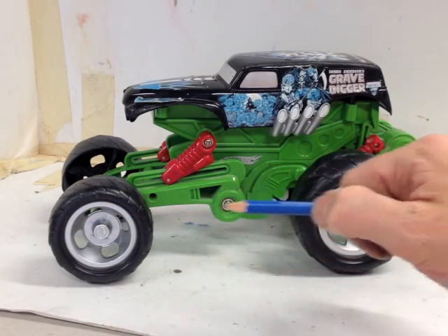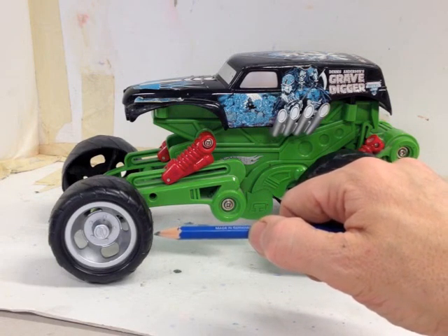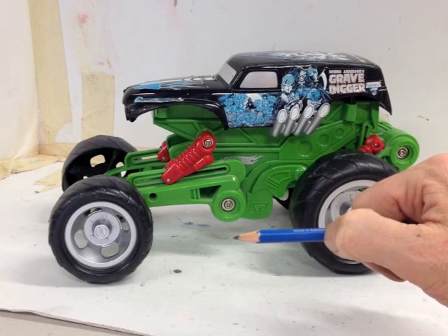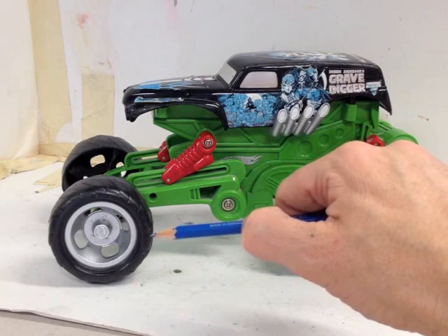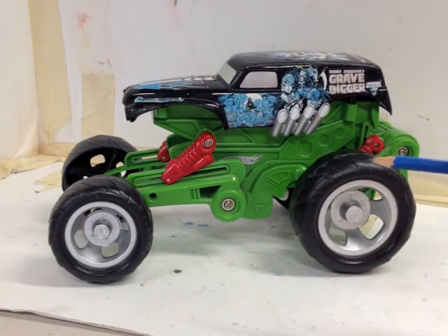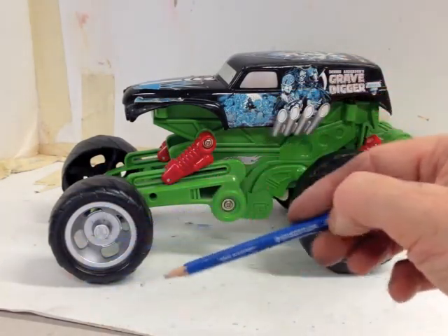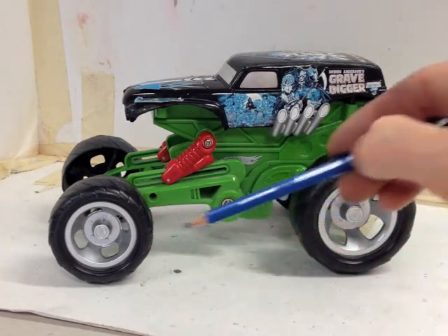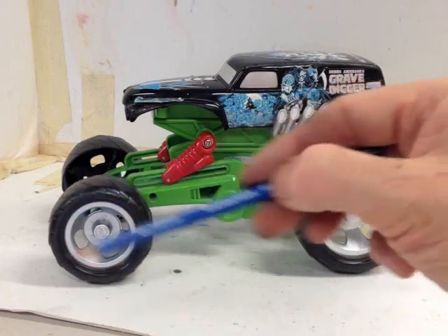Then I can use that distance — without moving my elbow — to measure the distance between the two tires. It's one and a half tire widths from the edge of one tire to the edge of the next. That will help me draw it, because however big I draw this tire on my paper, I know the distance between the two tires is one and a half times that size.